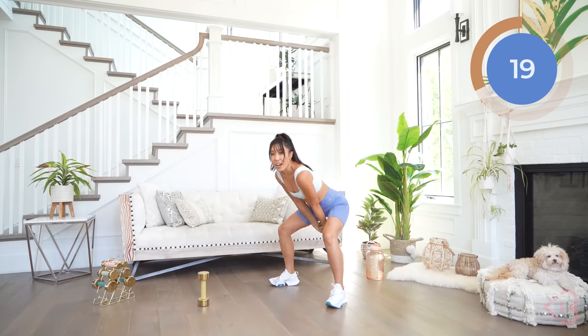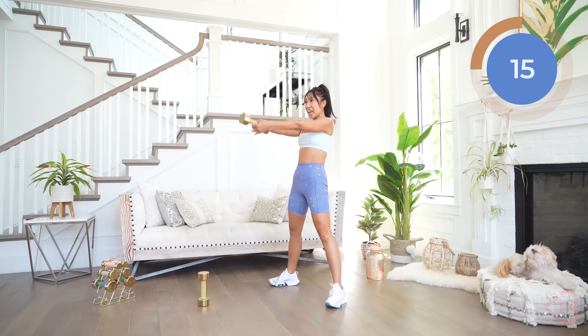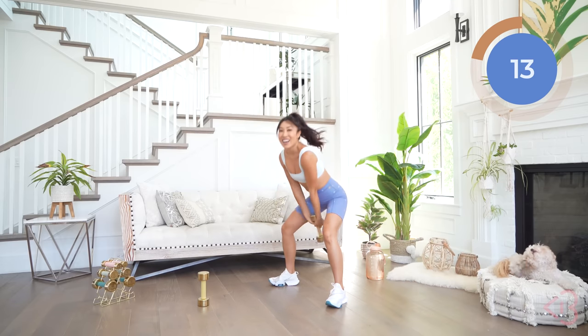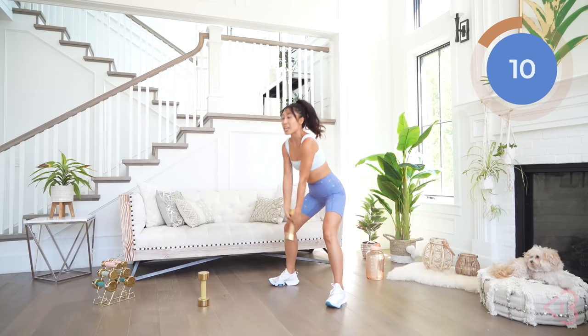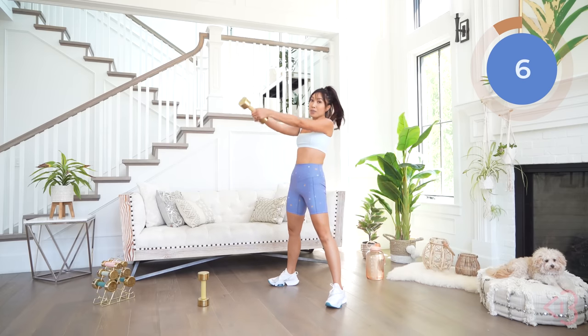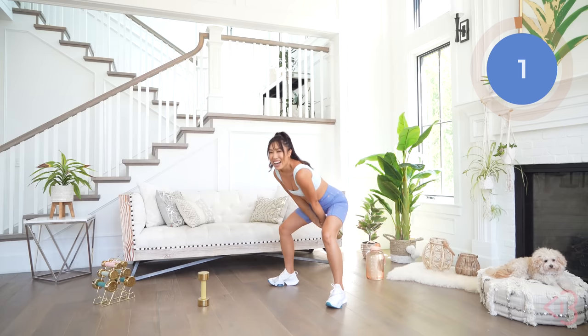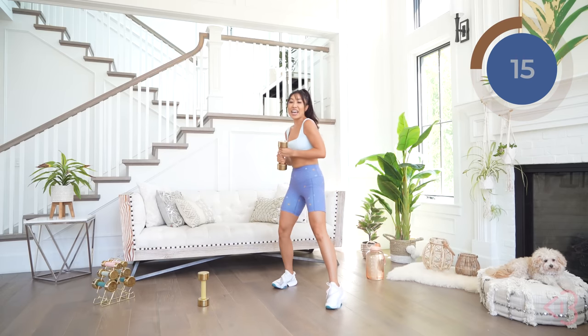Got 20 seconds more of this move. And obviously the heavier you go here, the harder it's gonna be. But look — our neighbors don't even know we're working out. Gonna be silent, except for you maybe moaning and dying. One more. Good job.